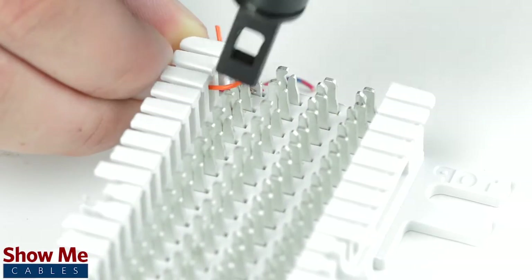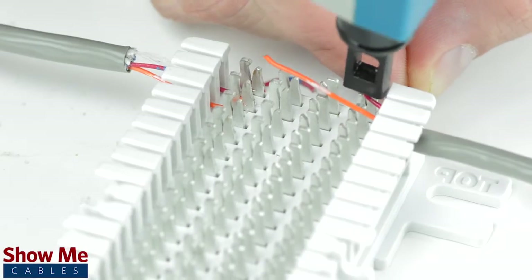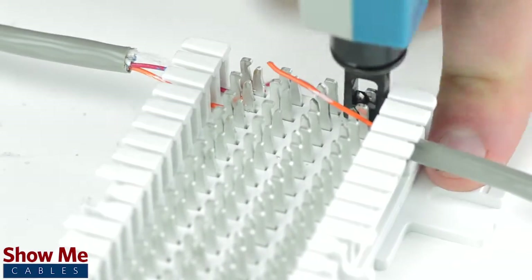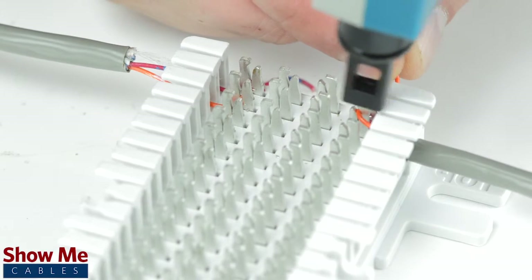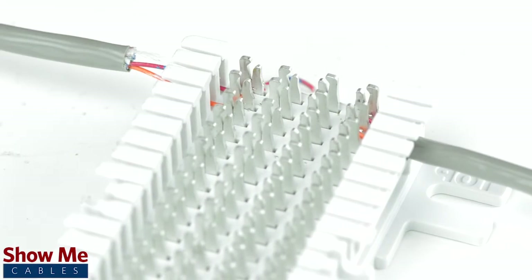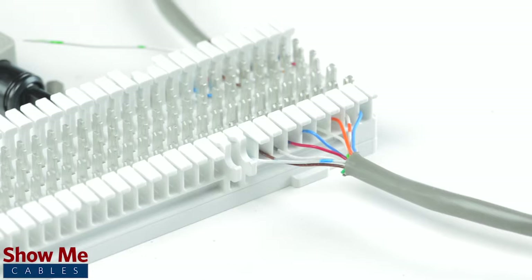You will take the incoming line and punch down into contact 1. You will then take your outgoing line and punch down into contact 4 in the same color code. Now both our incoming line and outgoing line are connected. Now we just need to connect them to each other.